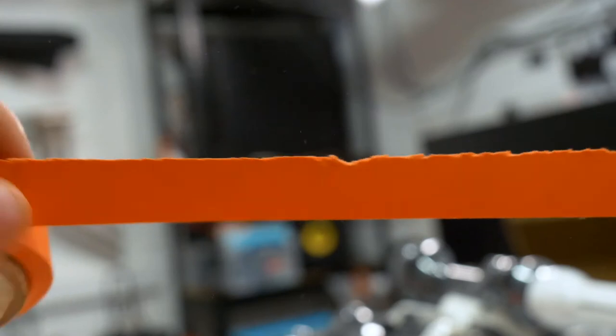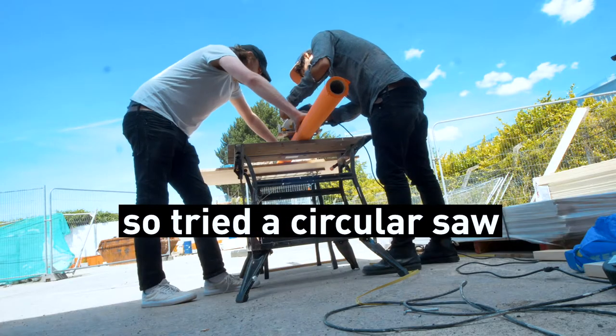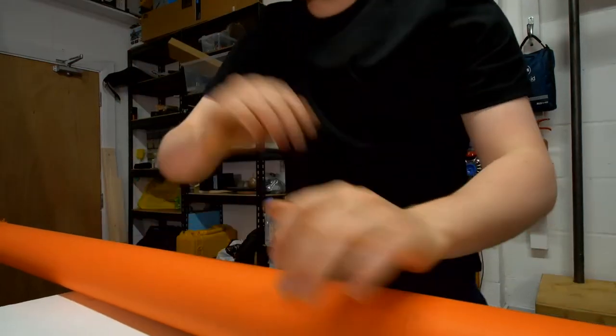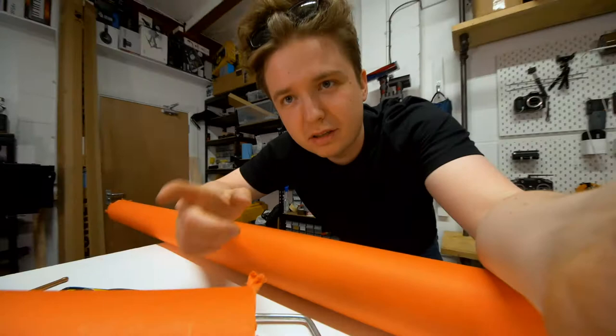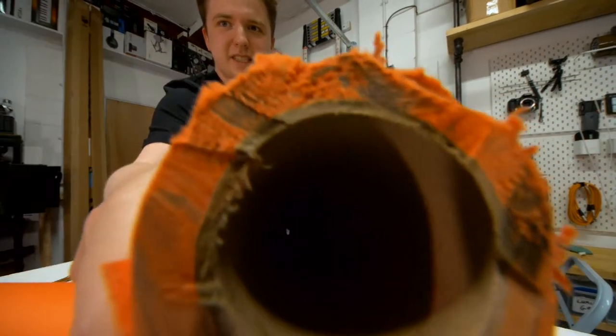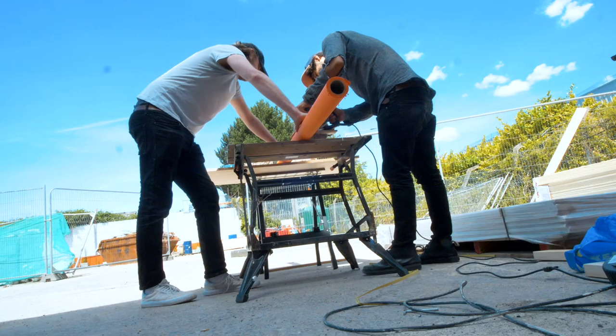The hacksaw finish is not really the finish I want permanently on the edge. I thought I could hear a mitre saw outside so I went to ask those guys — but the lesson there: don't use a circular saw either, otherwise you might get a finish like that. I should have asked him to do a test cut first. You could always do a test.